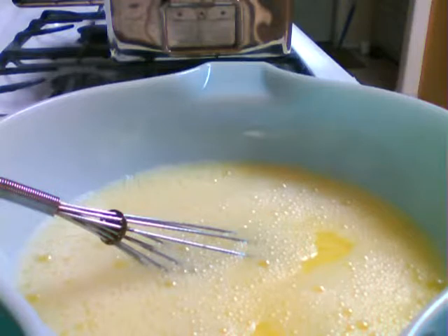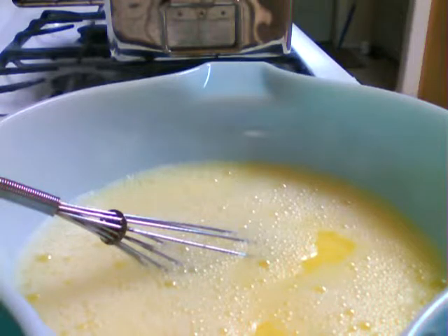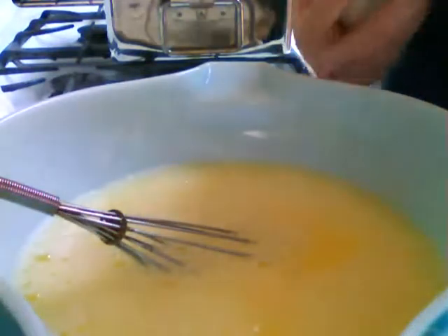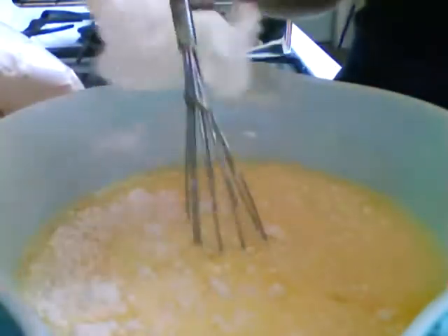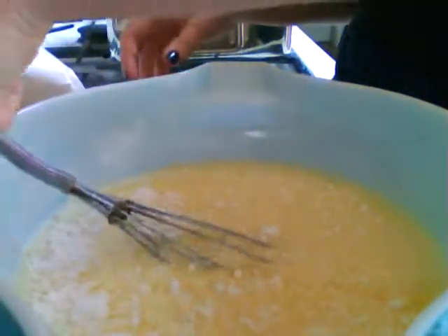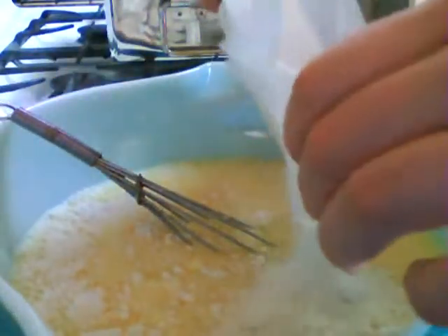So water, eggs — yeah, I got it. I got this, man. Don't drop the cake mix. Oh man. Dang it. Stay. Good whisk. Good whisk.